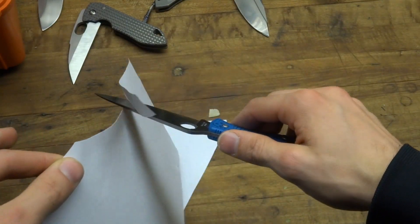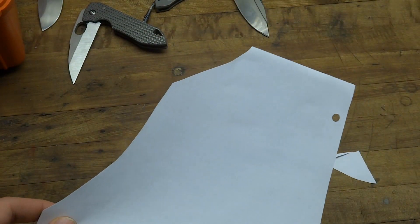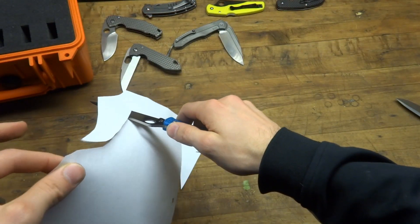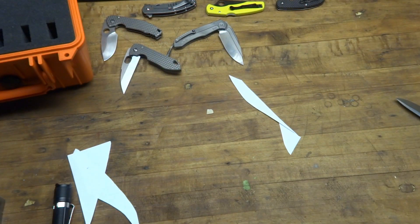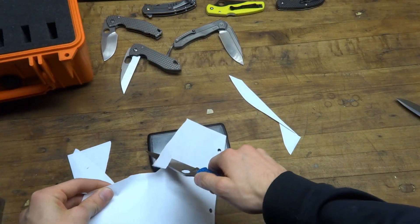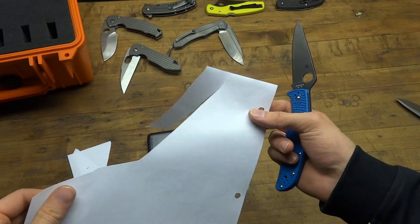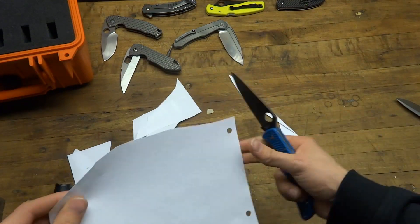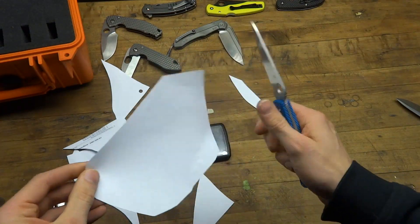It's cutting amazingly. I'm going to start the cut — can you tell I'm not even moving the knife? That's just me pulling the paper. Everyone's heard of push cutting — this is pull cutting, and that's pretty impressive. But again, this is just printer paper. Any sharp knife will cut printer paper, so let me show something more meaningful.